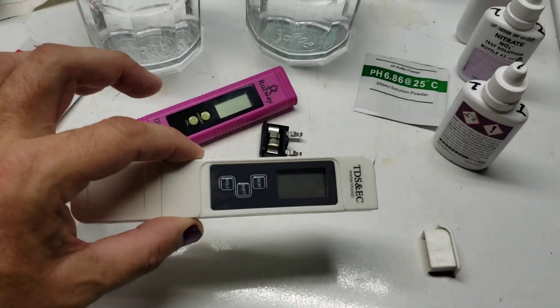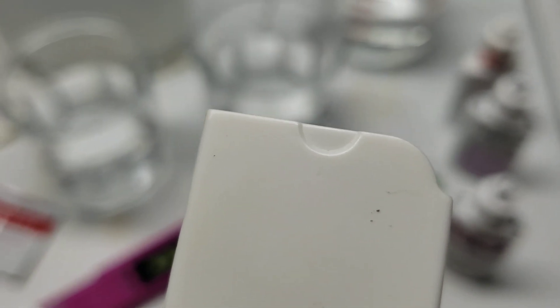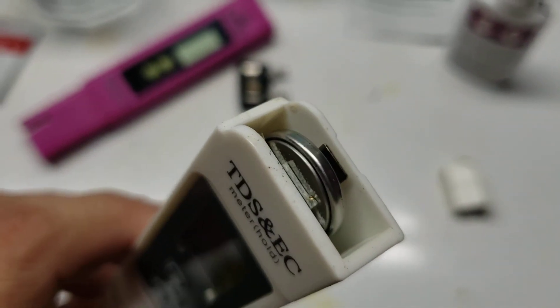I also decided since I was at it, I'd have a look at my TDS meter, and my TDS meter actually has a little nail nick in the top of it. And so sure enough, top of that comes right off and there's the battery.